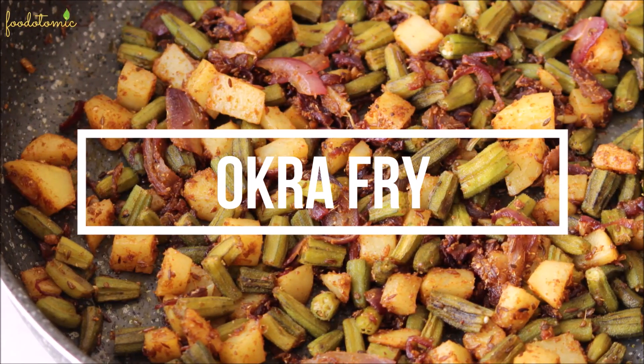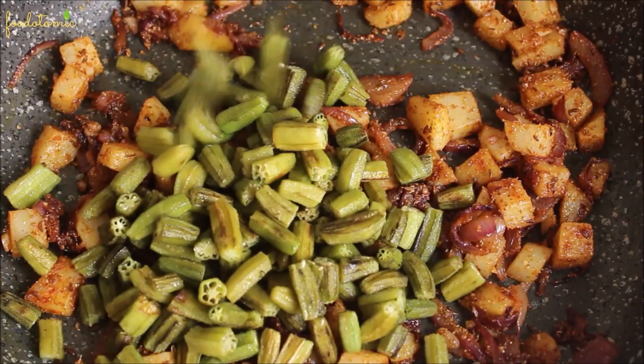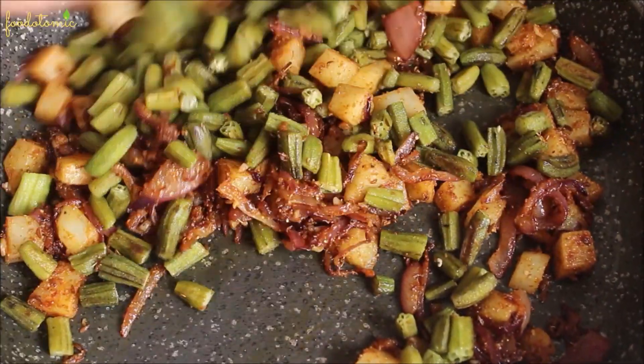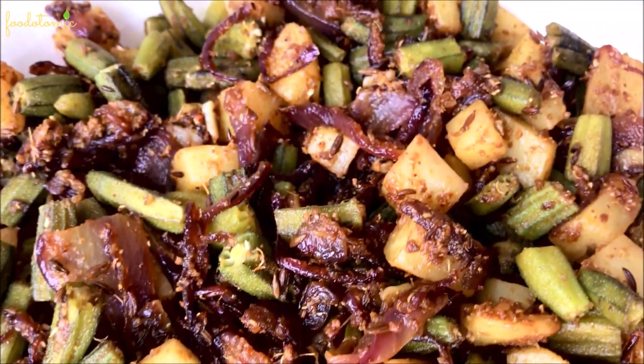Namaste, I am Mini and welcome to my channel Food Atomic. Today we are making everyone's favorite okra potato fry recipe. This is one of the tastiest vegetables to eat as a side dish with chapati, naan, or even plain rice.